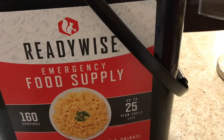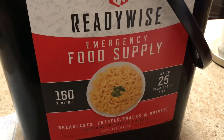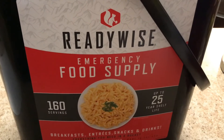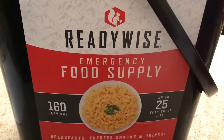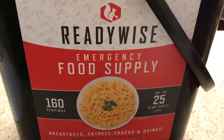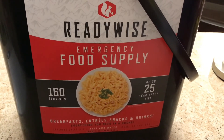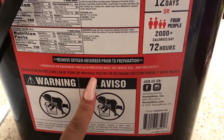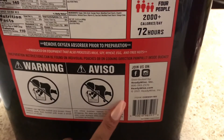It all equals up to 160 servings and breaks down the nutrition for you. With three meals a day you'll be taking in 2,000 calories. Please go ahead and like the video and subscribe to my channel and click the notification bell so you can be the first to know when I upload new videos. Thank you to my new subscribers for your support and feedback. The preparation instructions can be found on the individual pouches or in the cooking direction pamphlet inside the bucket, and it has all the information about ReadyWise.